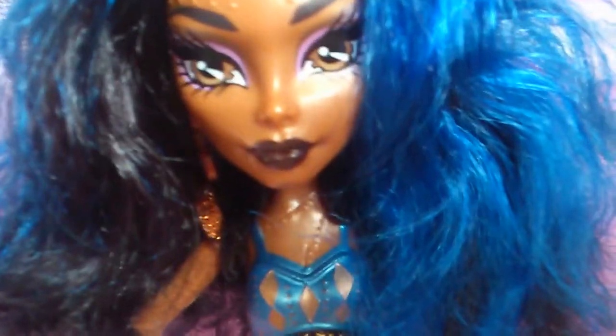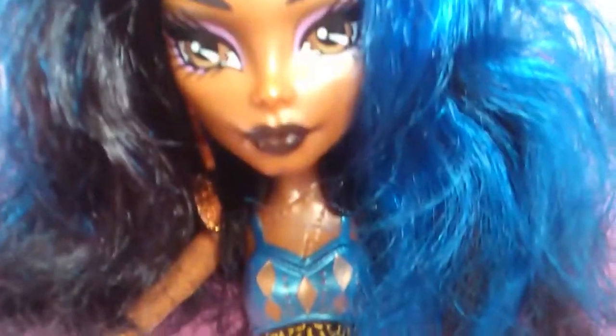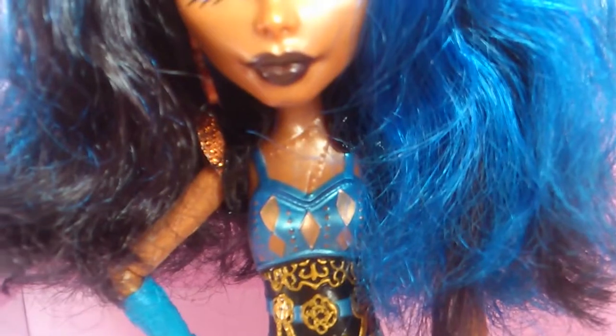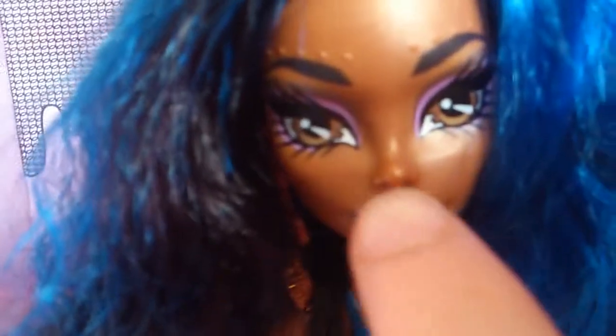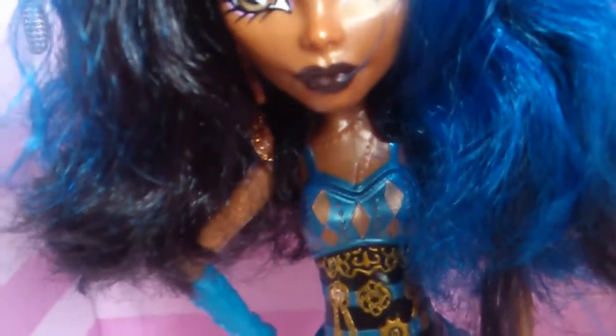Her lipstick, I would say, is a burgundy colour. It's basically a purple-brown — I would say purple and brown mixed together, with a bit of red.